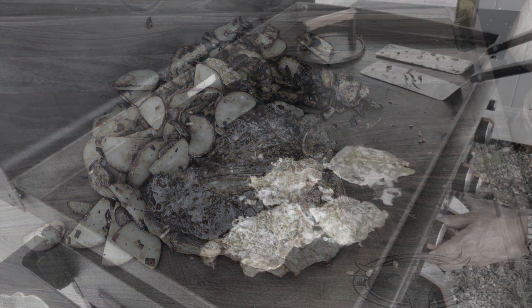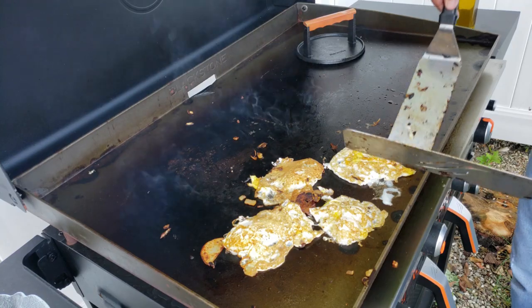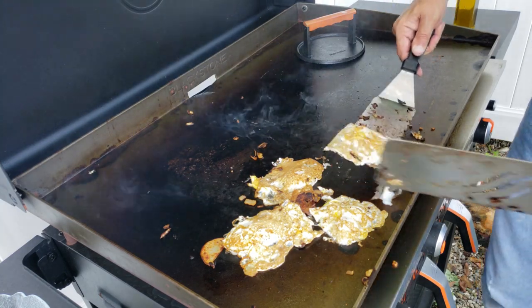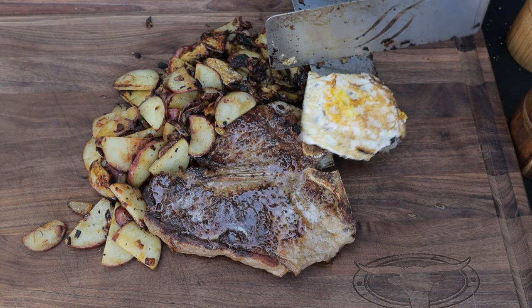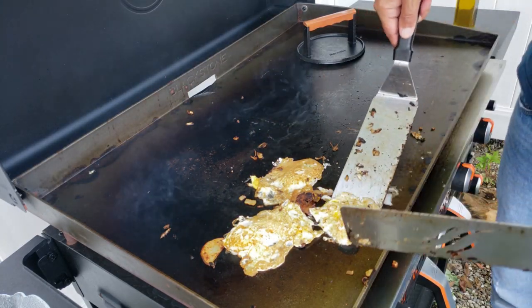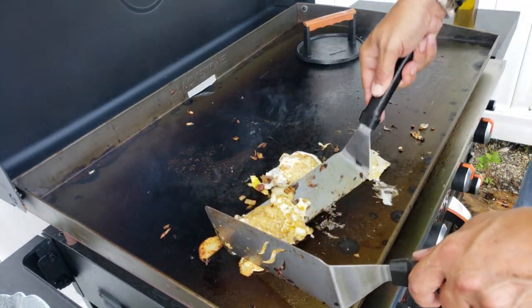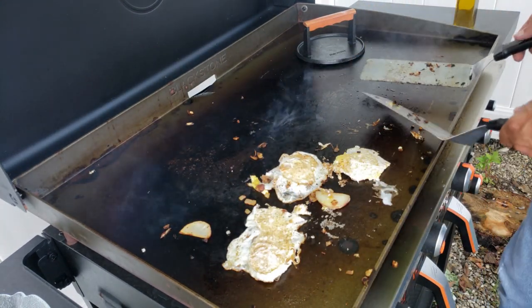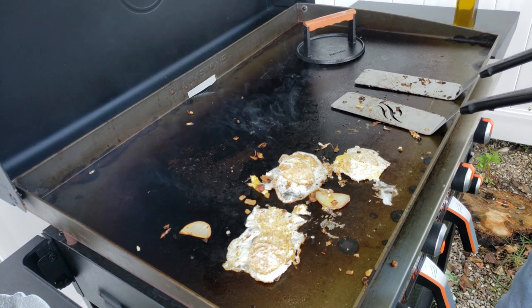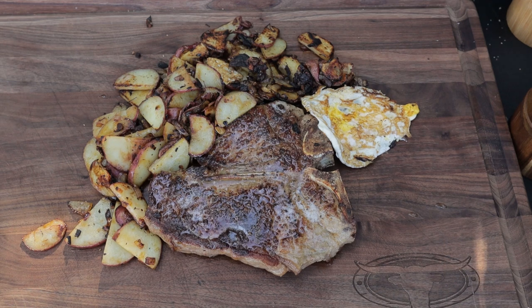From there we want to get those eggs off. I'm going to get a little salt and pepper down, and I also forgot to put grated cheese on the potatoes — I'm definitely a big fan of that. So let's get some grated cheese down.